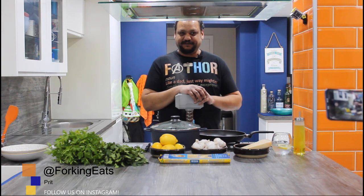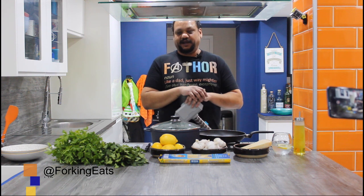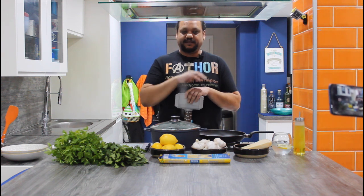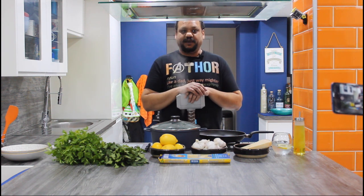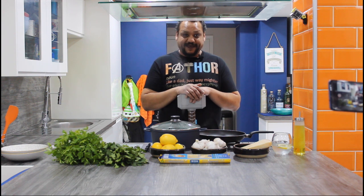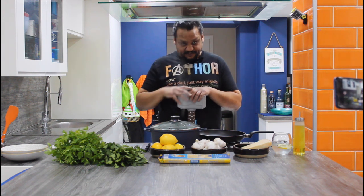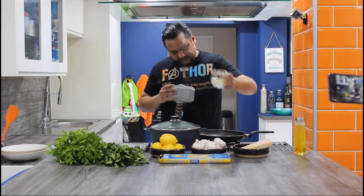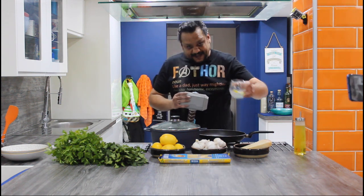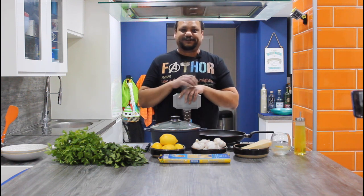I want to start off this adventure by doing a quick recipe. My family are huge fans of this. And before I tell you anything more, we need to get the recipe going. So to do that, I obviously need to quench my thirst, which is definitely just water. Lovely refreshing water.